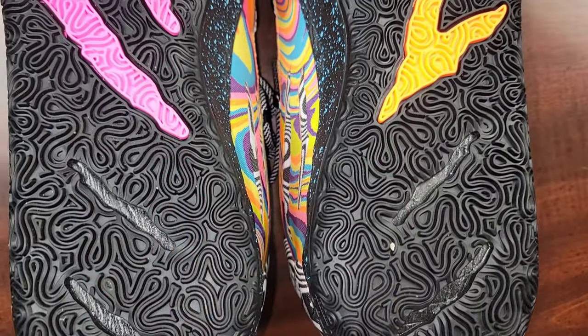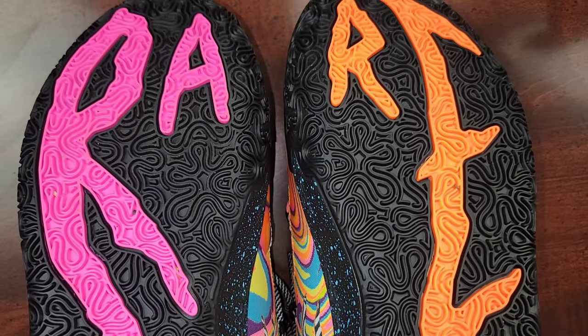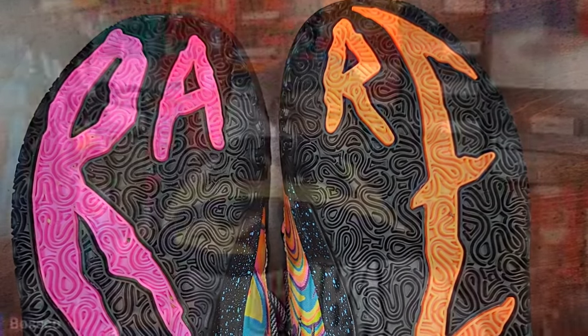True to size definitely worked on these. The traction pattern on the outsole — it does have that 'RARE' branding but the traction pattern is very aggressive and pretty durable. I'm pretty sure these can hold up on outdoor courts very well. However, it is a signature shoe for an athlete who hoops on hardwood floors, so you'll get the most bang for your buck if you wear them on indoor courts.